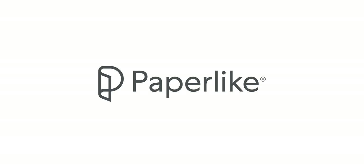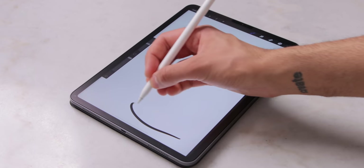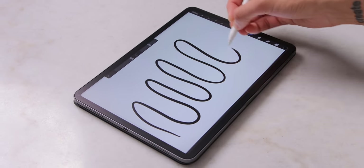Today's video is brought to you by Paperlike, an accessory for iPads that makes writing and drawing with your Apple Pencil feel like paper. Hit the link in the description to learn more.